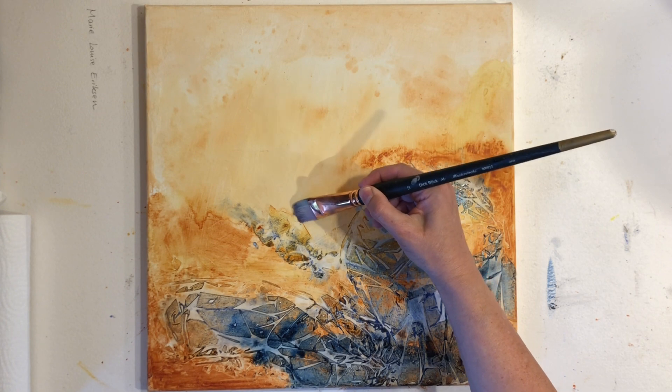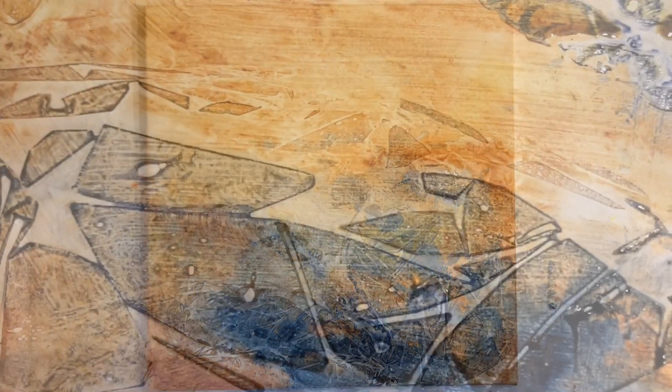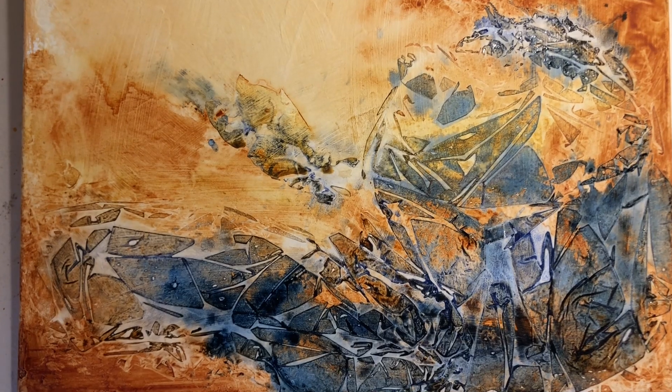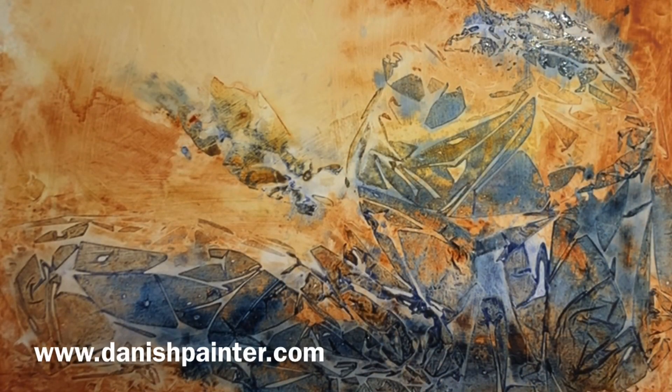What a fun and creative way to make abstract textures to spark endless painting ideas! If you're looking for more painting inspiration, check out this tutorial on colorful abstract landscapes.